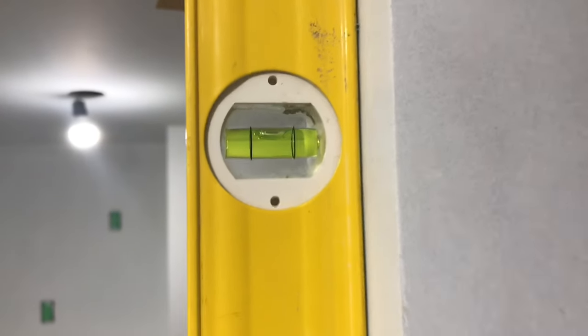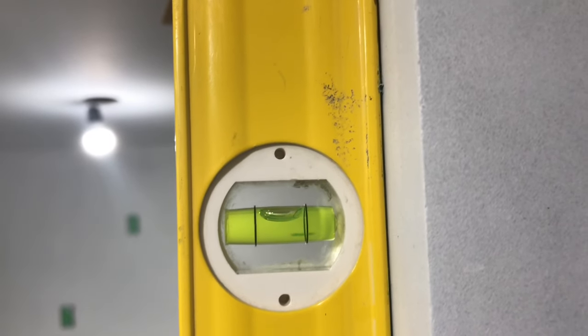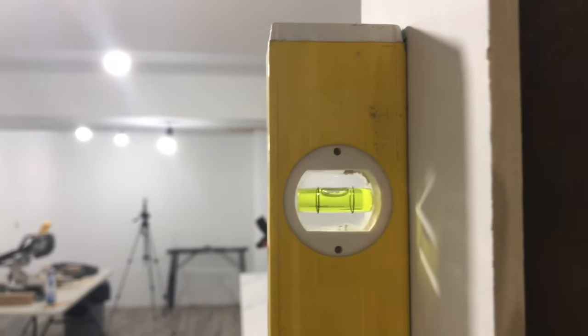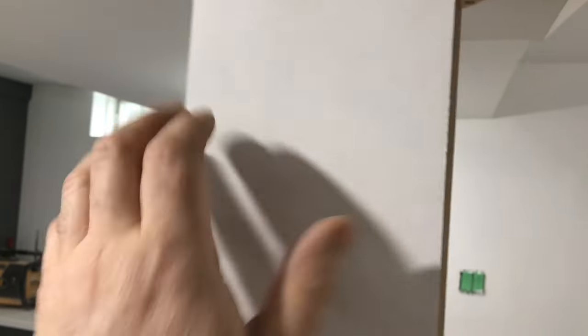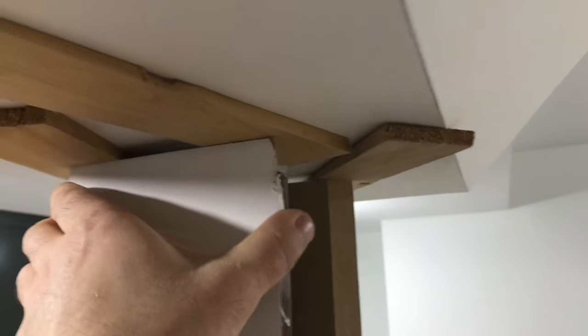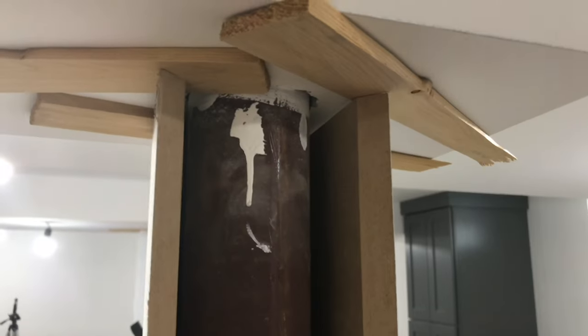Let's take a look at the level — level on that side and level on that side. These are the shims on the top. If we tap on this it's pretty solid, it's not moving, so it's ready to be foamed. Let's get the foam gun and foam it up.